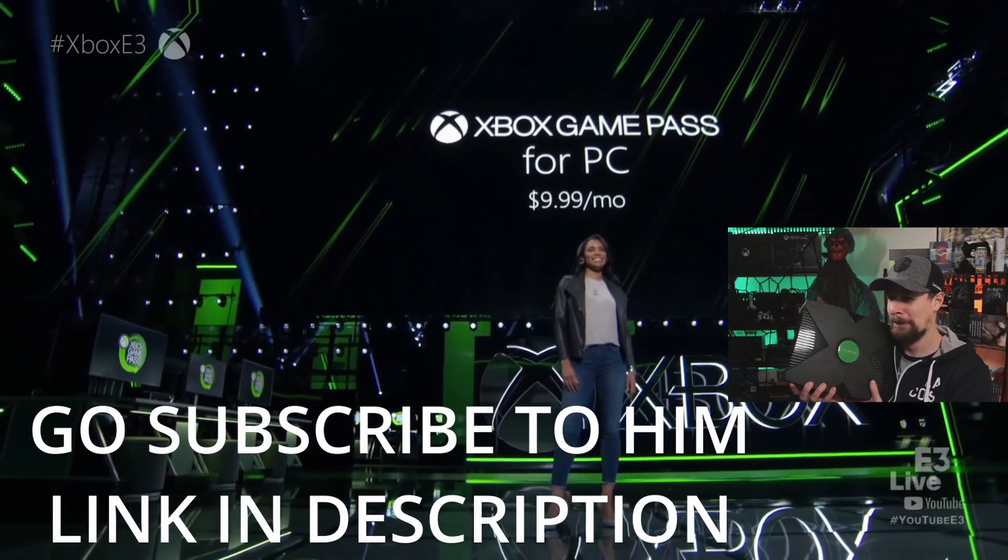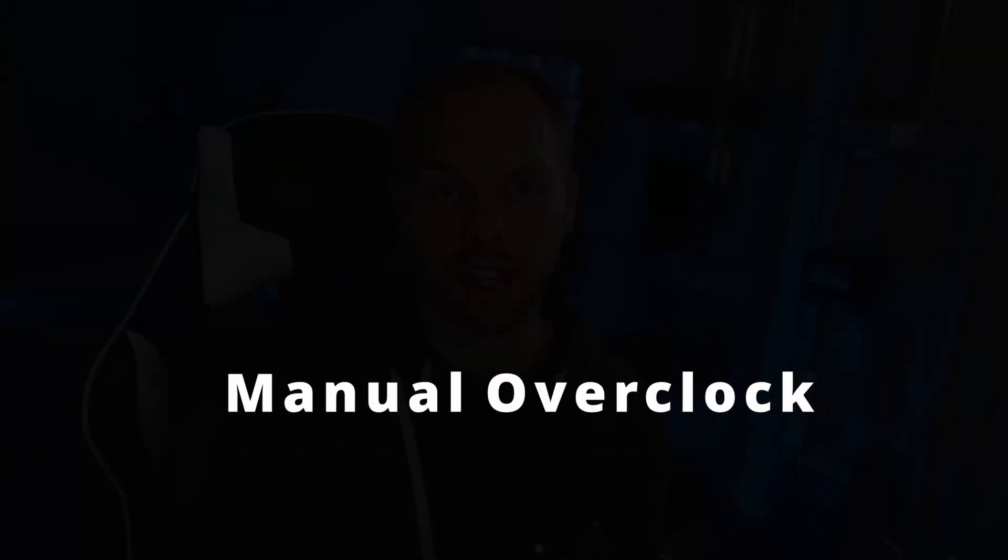MSI Afterburner also has a built-in auto overclock feature that is more polished and does work overall, but at the time of filming it had not been updated for newer cards. I have an RTX 3070 Founders Edition and the auto overclock feature won't work on my card. Even when it does work, these programs are programmed to leave performance on the table — they will not push your card as far as it can go. So I always recommend performing a manual overclock.